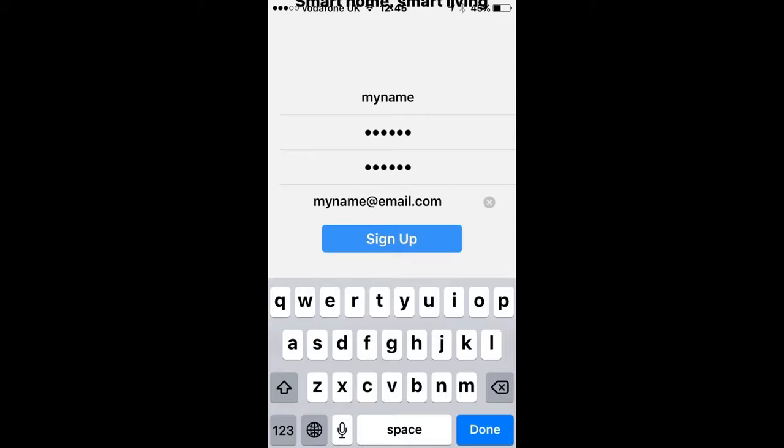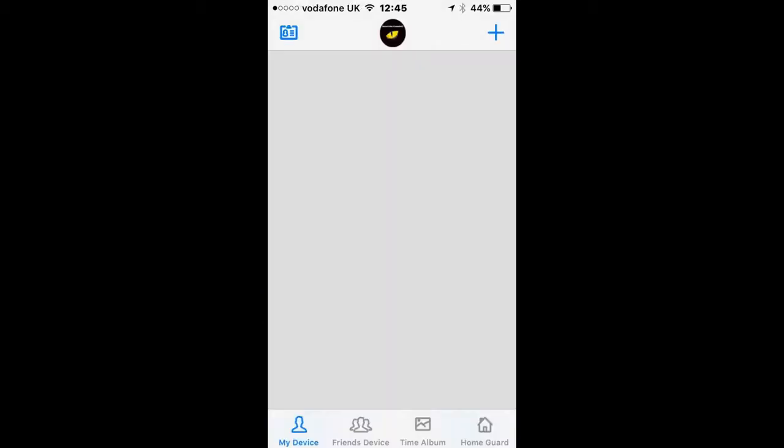Once you've done this, click Sign Up. This is the home screen where you'll be able to view live footage from your Nightwatcher and also view recorded clips. In order to add your camera, click the plus sign at the top of the screen.